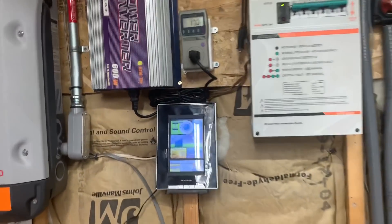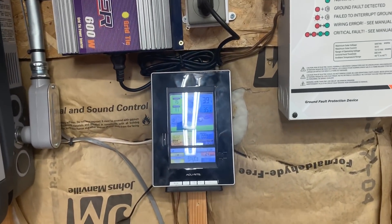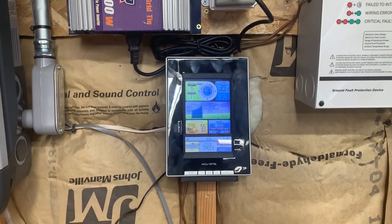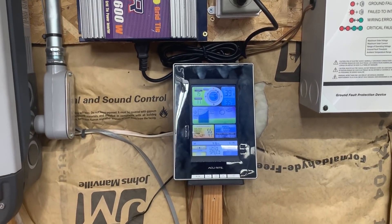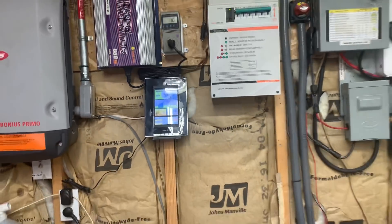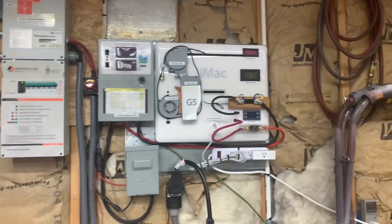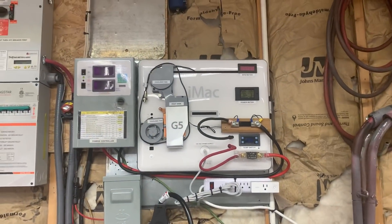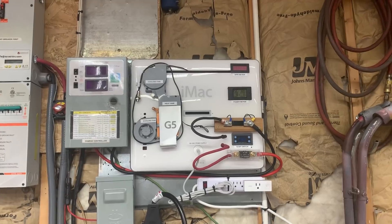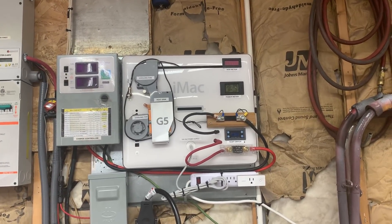I'm getting a wind turbine from Missouri Wind and Solar. I've been keeping track of the wind and collecting data to make sure I have enough wind in my area. Hopefully it'll get here soon — when it does I'll do an unboxing. That's my wind turbine project going on right now, though the turbine isn't here yet. You can see my other video with the board for the wind turbine.